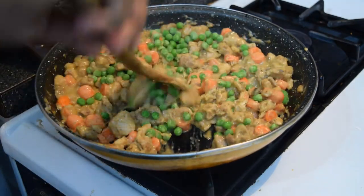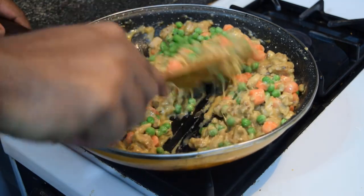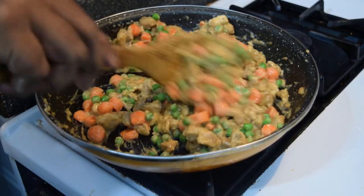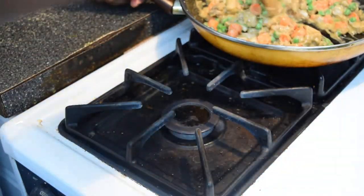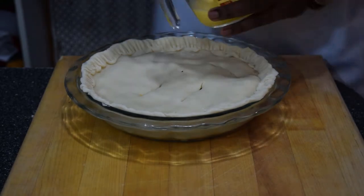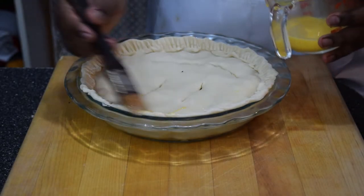Stir around once, then completely remove the pan from the hot burner. Now you're gonna take the entire contents of that pan and fill it into your pie crust. Take the top layer of your pie crust, place it on top, and crimp it with a fork. It's very important you cut vent holes into this pie.